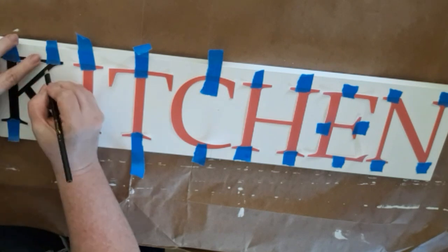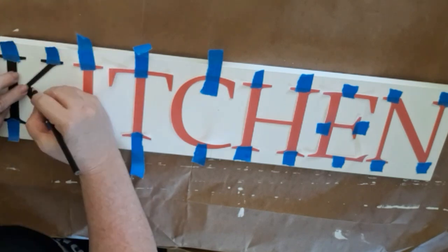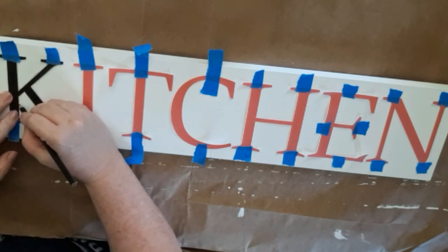Once you have all the letters taped into place, you're just going to trace around them. It doesn't have to be perfect, just do the best that you can.